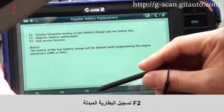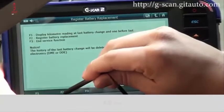Select F1 to return to the section. F2 — Register Battery Replacement. Select F2.